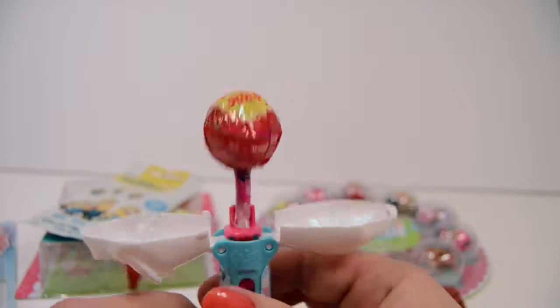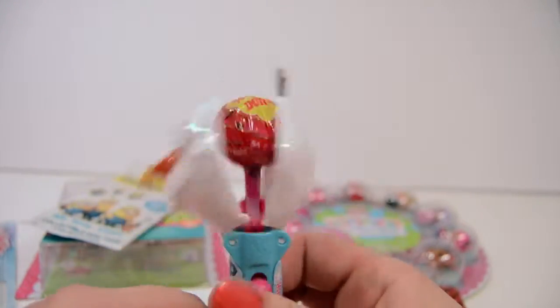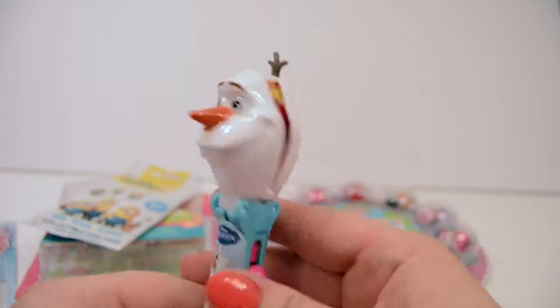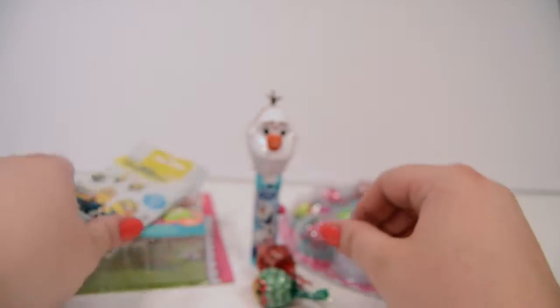I thought maybe it spun the lollipop or something, but this is kind of addicting to play with. So very cool, Mr. Olaf. We'll set him right here — this is lollipops. Alright, now we have a Minions dog tag.